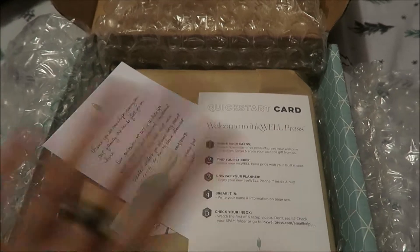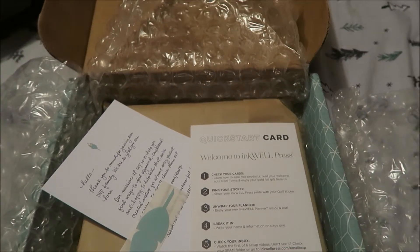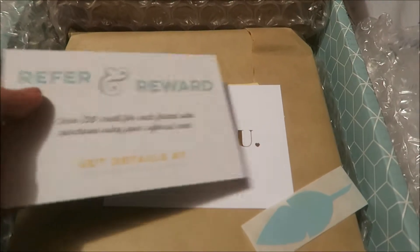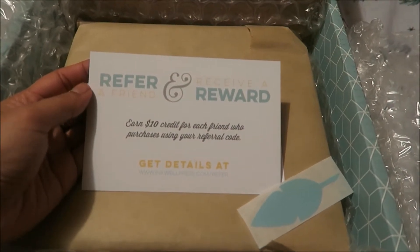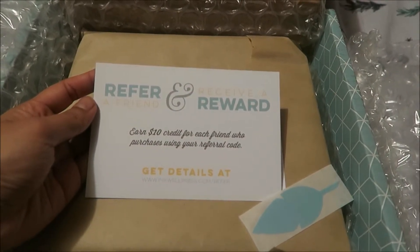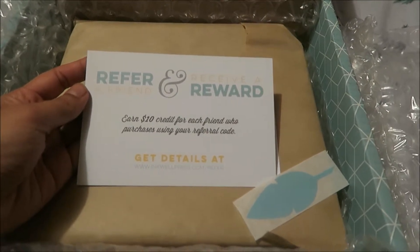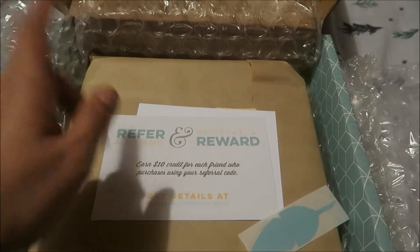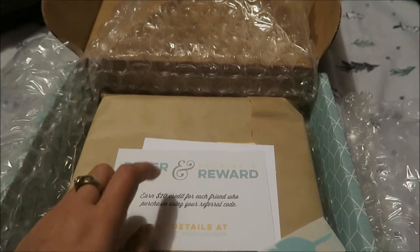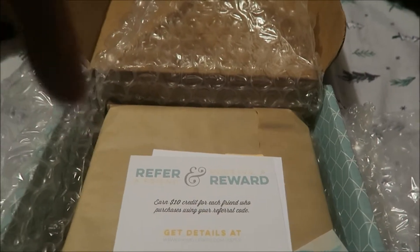I also checked out their website — they have videos about how to use your planner. With the other planner I got last year, a lot of the stuff I had no idea how to use; I kind of learned from other people who had posted their videos. So that's the company Inkwell Press, and they have Facebook, Twitter, Pinterest, Instagram, Tumblr, and Periscope.